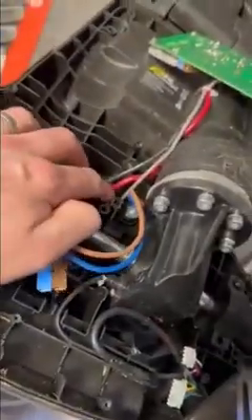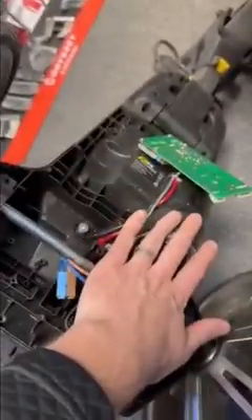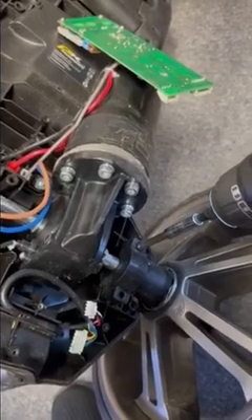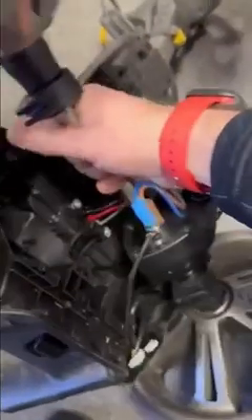Next we need to take this area out, but in order to get access we need to tip the whole axle off the motor. Sometimes it's easier to take the wheels off if that's better. We're just unscrewing the four bolts in these areas, and it should then be pretty straightforward to take that out of the frame.